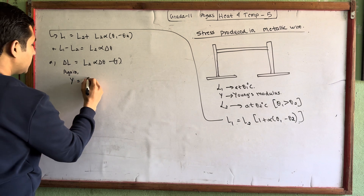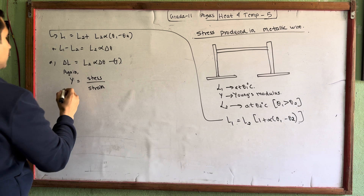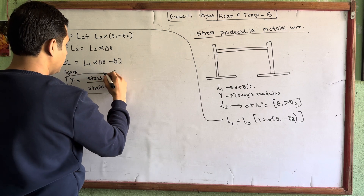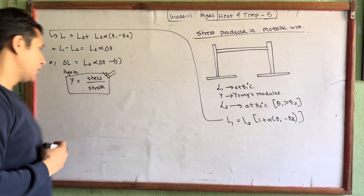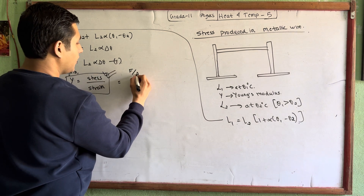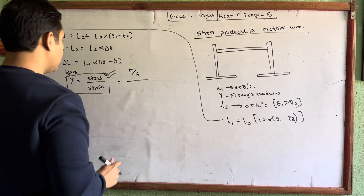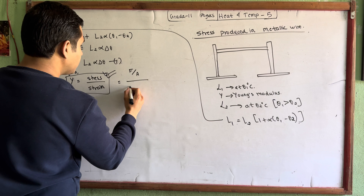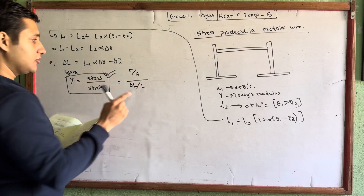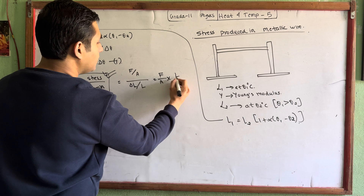Young's modulus: the formula is stress upon strain. We need to understand and remember this formula — it is very very important. Stress formula is force upon area (F/A). Strain is change in length upon original length (ΔL/L). So Young's modulus Y equals F by A divided by ΔL by L, which gives F by A into L by ΔL.